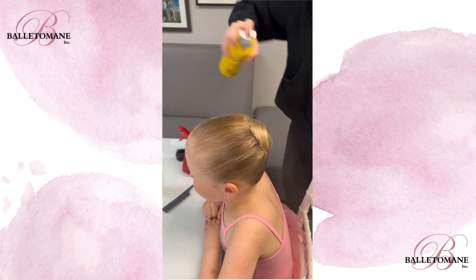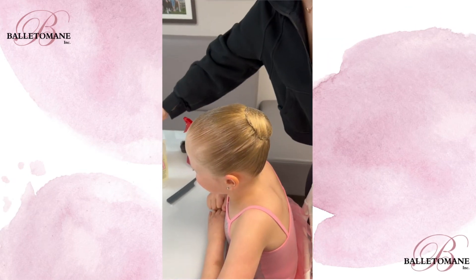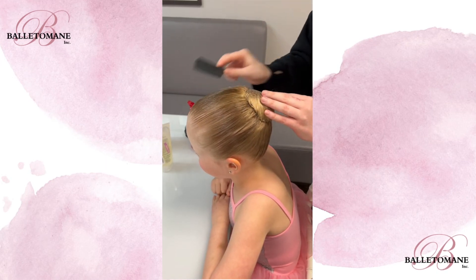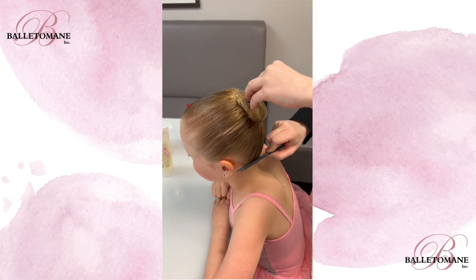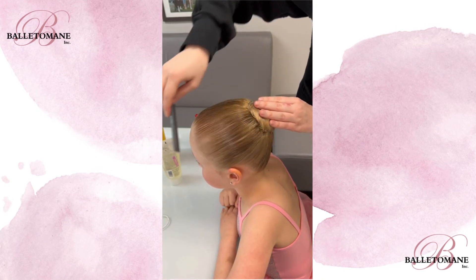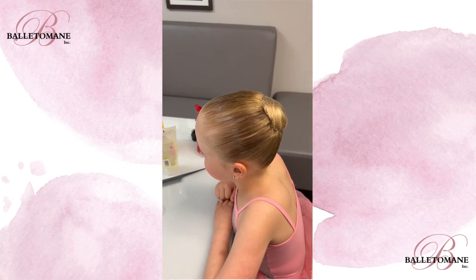Use hairspray to ensure that the bun will stay in place. Comb through the hair one last time just to be safe and now you're all done.